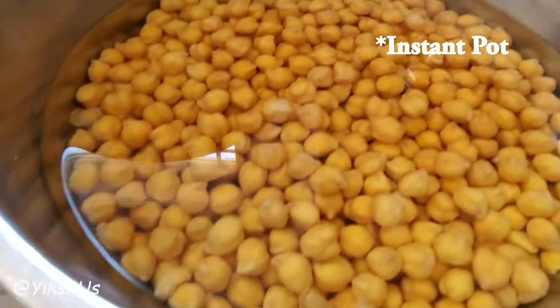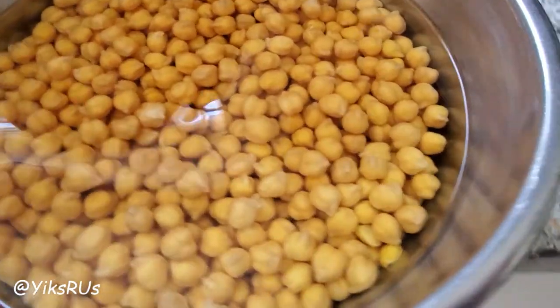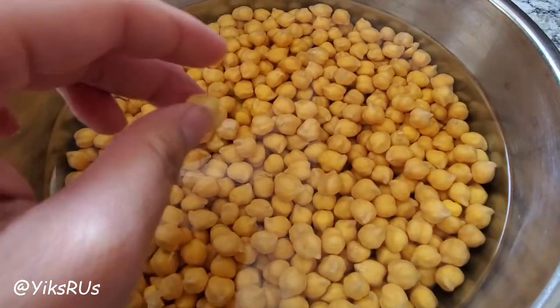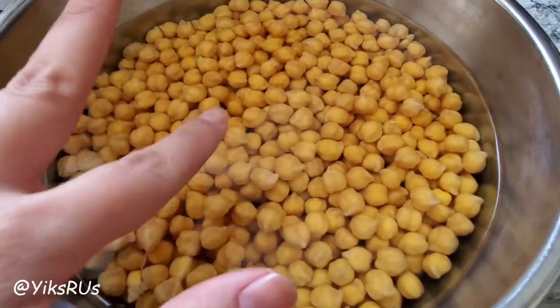Hey guys, welcome back to the channel. Today I'm doing a really quick video to show you how to use your Instapot to quickly cook chickpeas. I did this once a few days ago and it turned out really great. So basically all I did was I rinsed and soaked the chickpeas overnight.